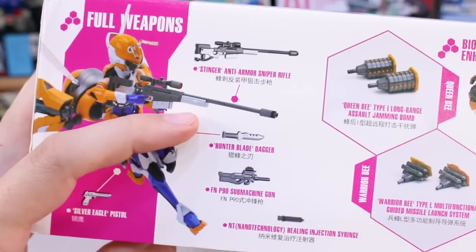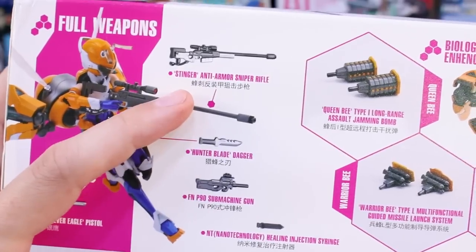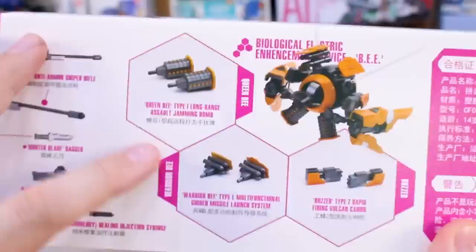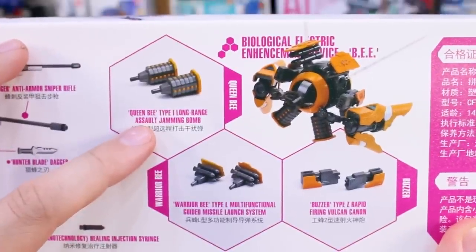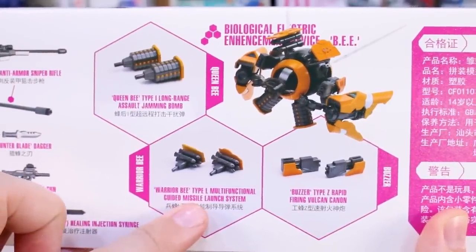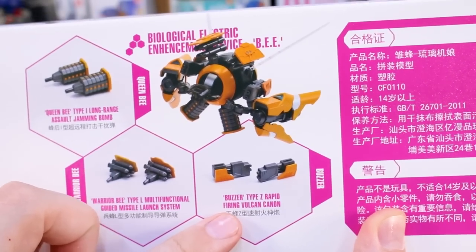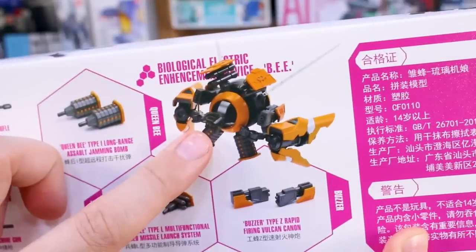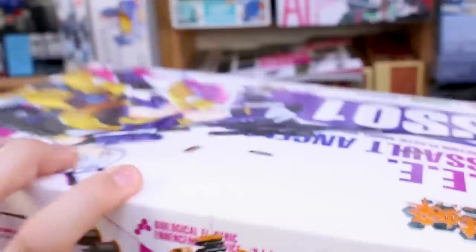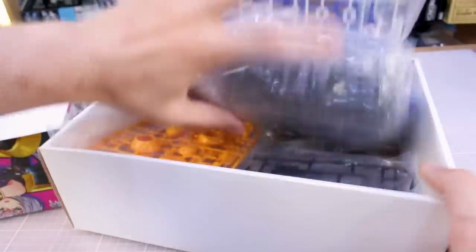Going to the top of the box, we get a look at the kit with its helmet on, and all the different weapons. You get a pistol, a submachine gun, an anti-armor sniper rifle, and for the B unit you've got some long-range assault jamming bombs, multifunctional guided missiles, and a firing Vulcan cannon. So you've got lots of weaponry that can pop out and shoot from the B unit — very cool.